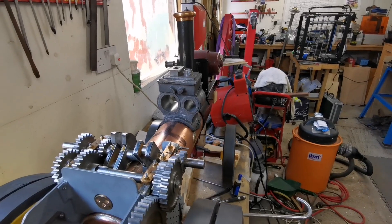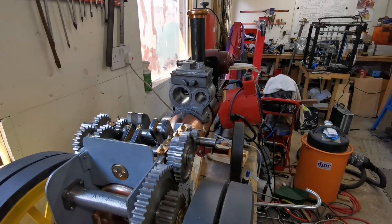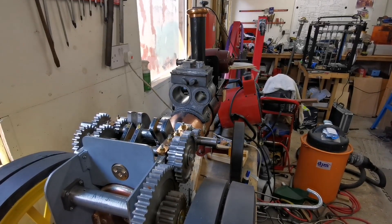Thank you everyone for subscribing to my channel. If you like what I'm doing, please subscribe and join me as I build a two-inch scale Fowler Showman's Traction Engine. This is fun.